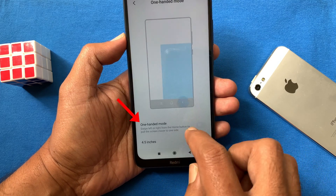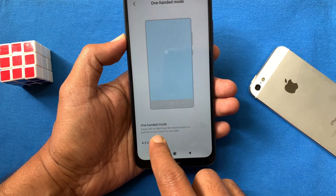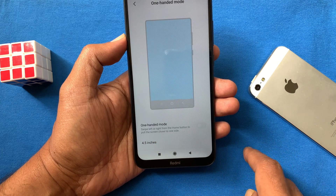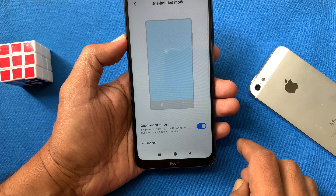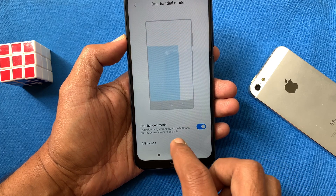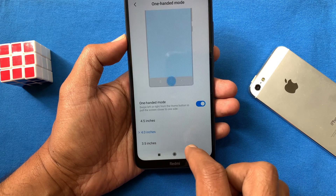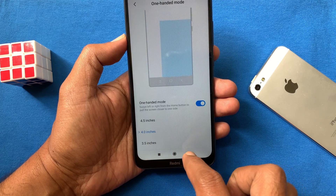One-Handed Mode allows you to swipe left or right from the home button to pull the screen closer to one side. Turn on One-Handed Mode. You can set the screen size from 3.5 inch to 4.5 inch — by default it's 4 inch.